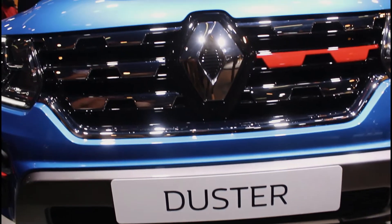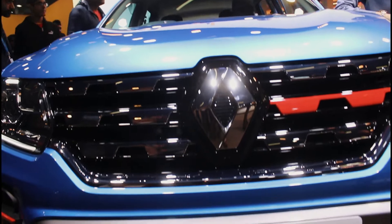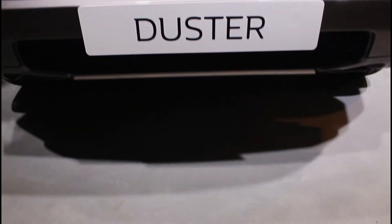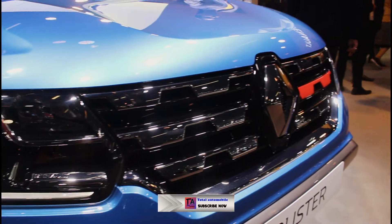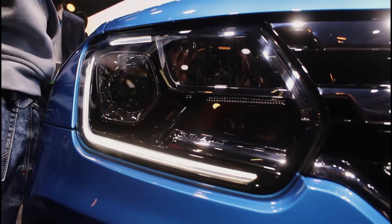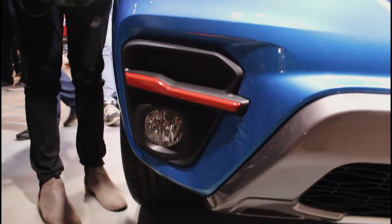Hello guys, today we have the Renault Duster. This is an auto expo video which was in stock, so I decided to put it here. Today we have the Duster 2020. You can see its front look — we have projector headlamps with a grille which is also made in chrome. Here we have DRL, and on the side we have a fog light option.